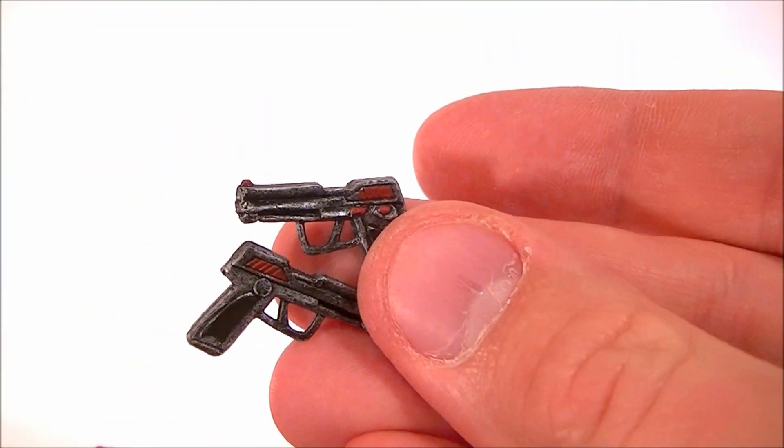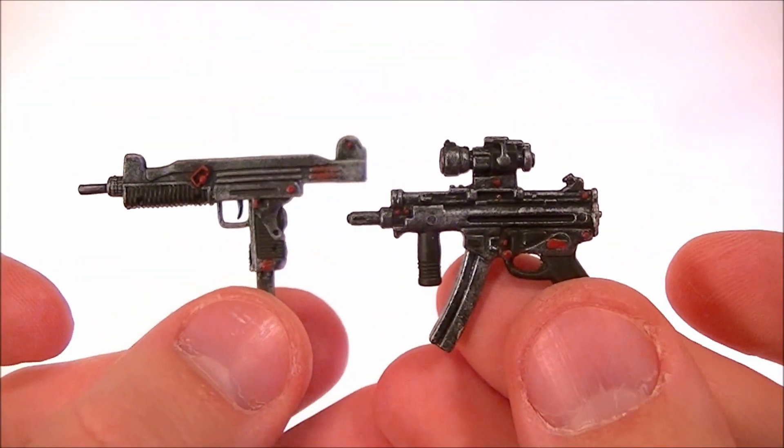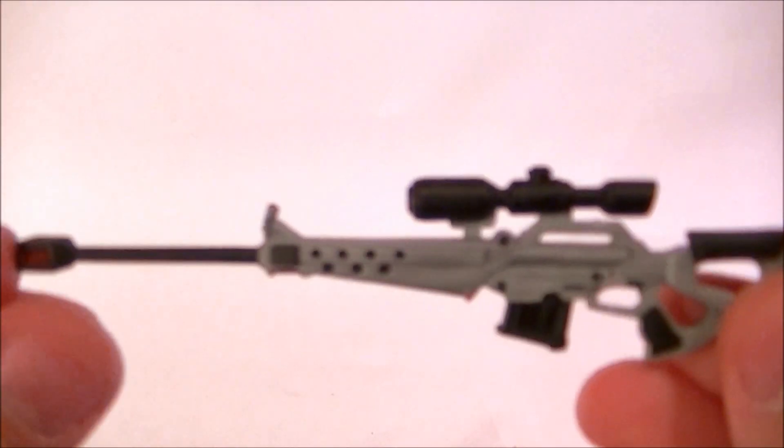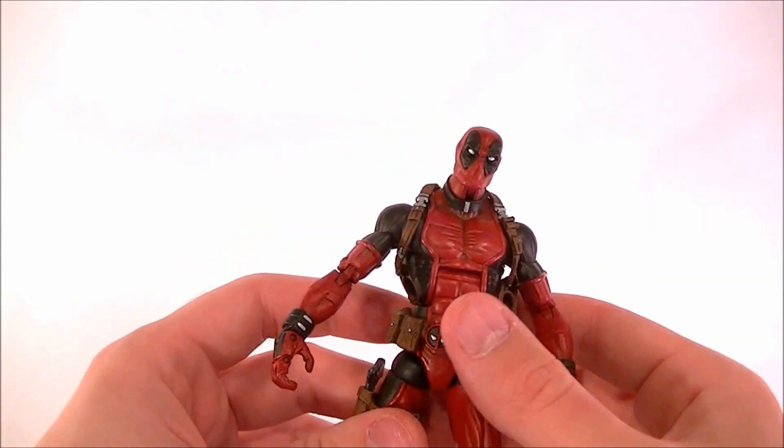As for accessories, he's got the two swords and two pistols that have been painted up to look like he customized them. He also has a couple of submachine guns, a shotgun, and a sniper rifle — just because I thought that'd be a nice touch. I don't usually give Deadpool a sniper rifle, so I thought that'd be fun.